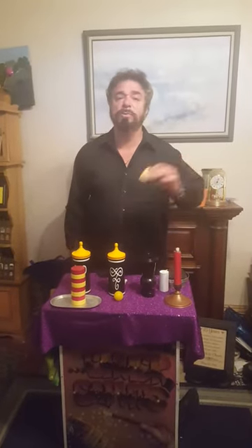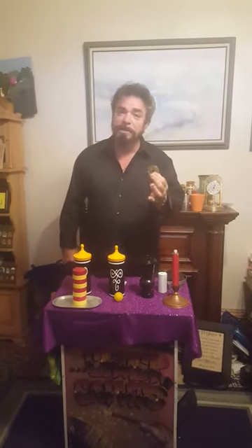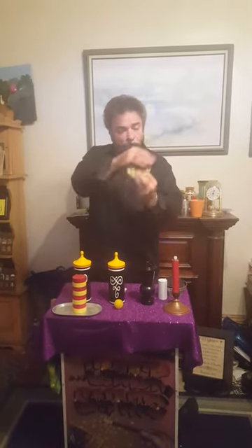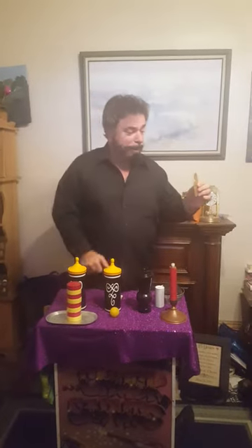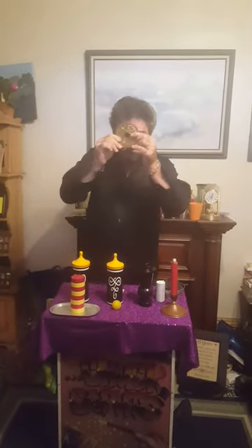Hi, this is Chuck Caputo. Sherry, we're going to do some Oriental magic. I have a Chinese coin here. You probably can't see that too well, can you? Oh, wow. And you know what this hole is for here? It's for Peking.